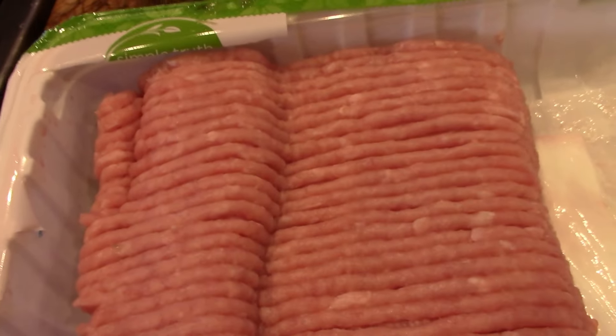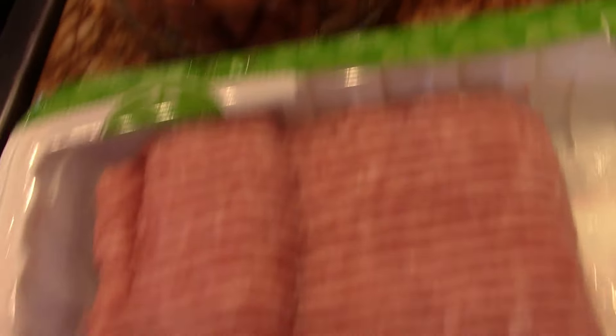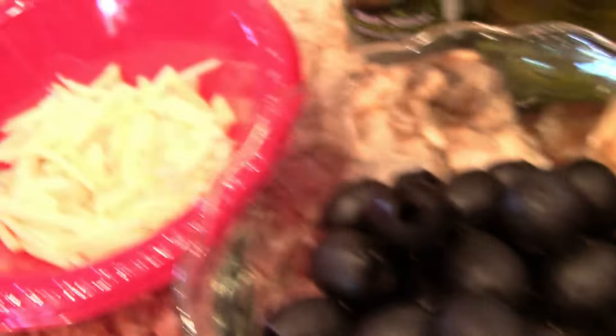Alrighty, that's some lean ground turkey, those are some pinto beans, black olives, shredded cheese, we've got some seasonings — there they are — and some salsa and tortillas, of course. Mike Foster here, how you guys doing today? It's a killer, and very simple to make, killer turkey tacos — TT, the turkey tacos. I'm going to start by browning up that turkey, put this baby together. I'll meet you at the stove.